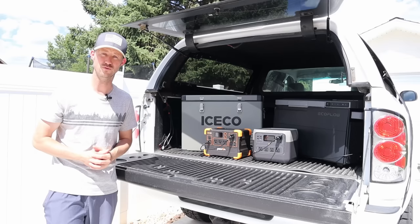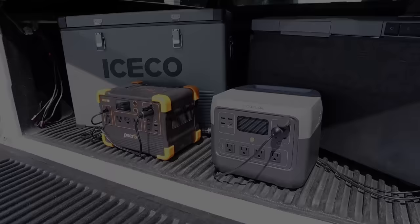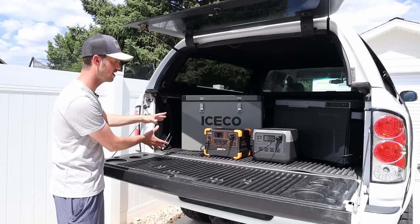The easiest way around that is to run the fridge off a small to medium-sized power station and charge it up with a solar panel, so you can get basically unlimited run time. In today's video I have two different setups: an affordable setup and a more premium setup, and I want to see if the cost difference makes a difference in actual performance.